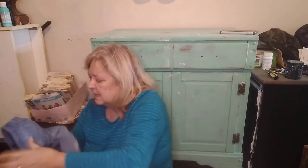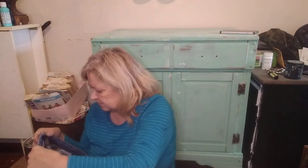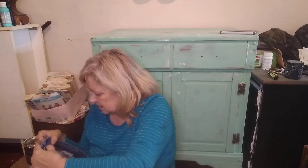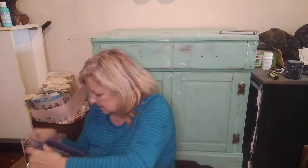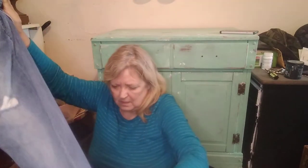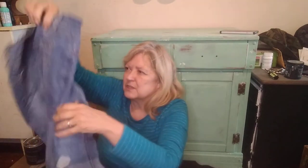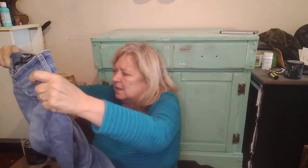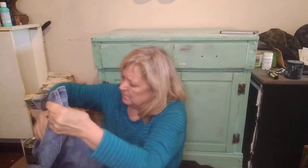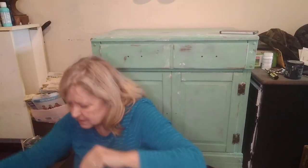Here we have Kenneth Cole New York, size 8. They have distressing on both legs. I'll look those up. I've heard of Kenneth Cole but I've never looked up comps on them.